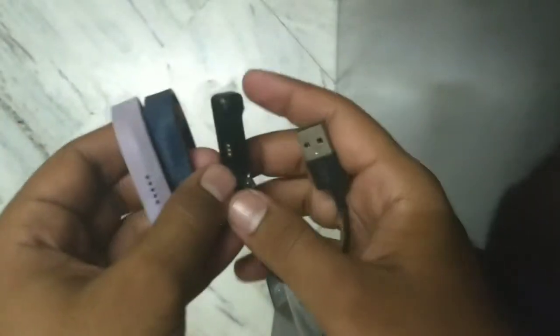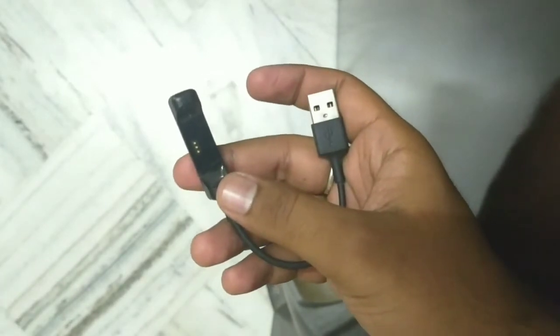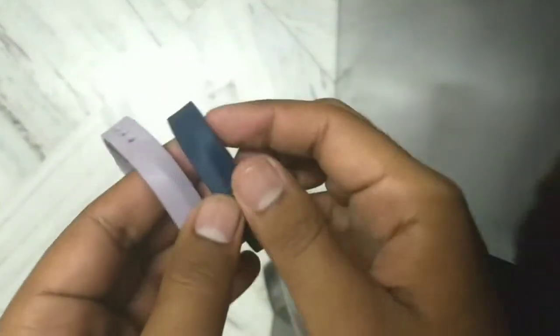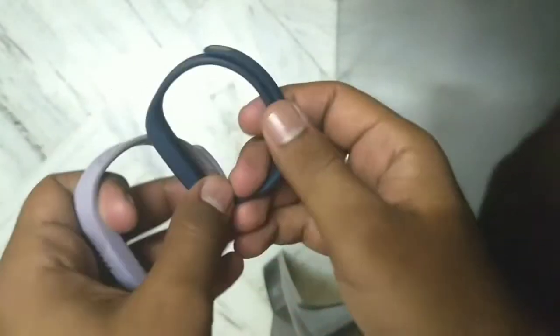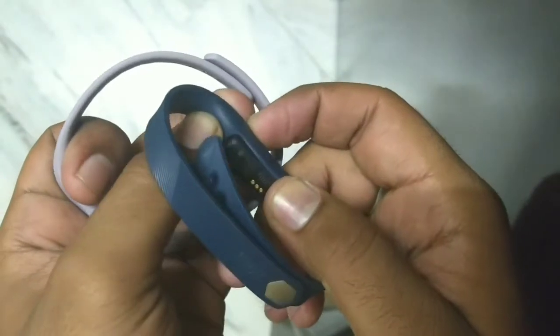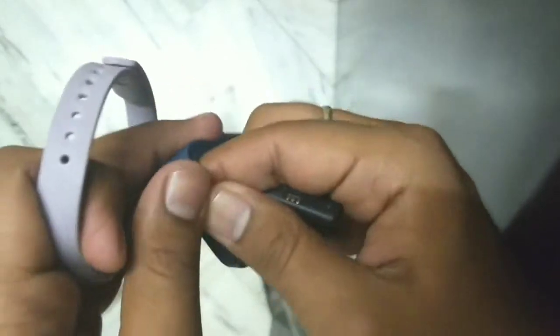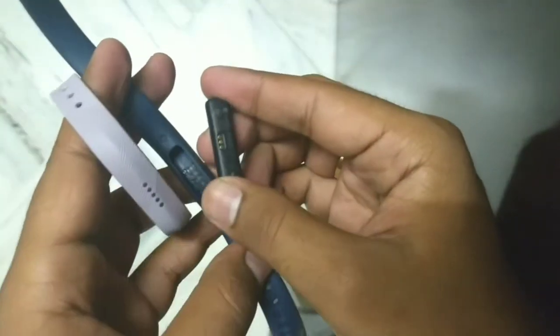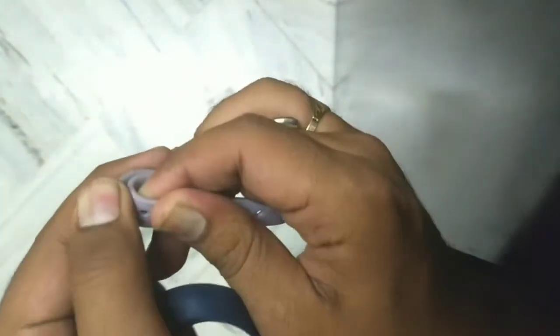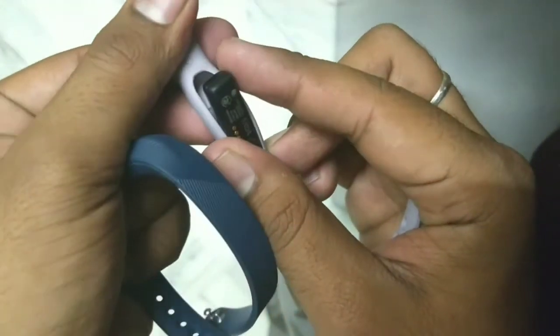So what you have to do is you just have to pop up your device here. Similarly, you have to just pop up the device here like that.